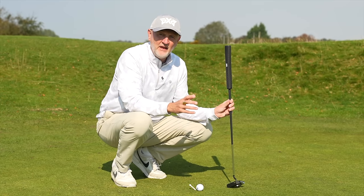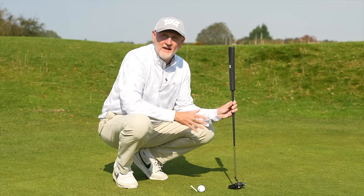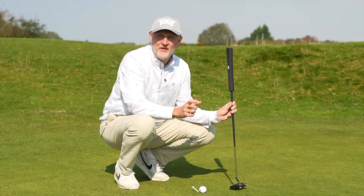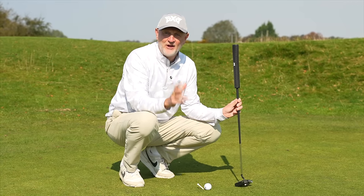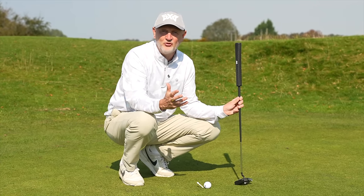The big question is: how do you ensure that your putter head is square to that target line? And that's where it becomes very interesting with this little drill I'm about to show you. I think a few of you might be shocked at just how far out you possibly are, and it makes putting impossible.